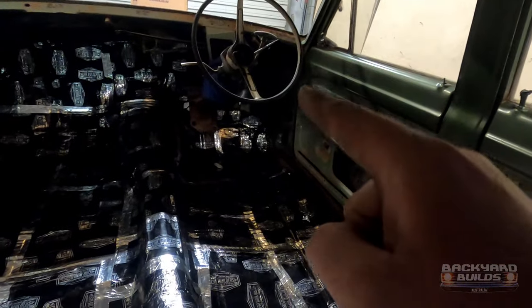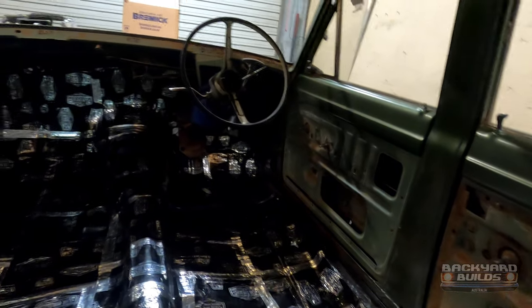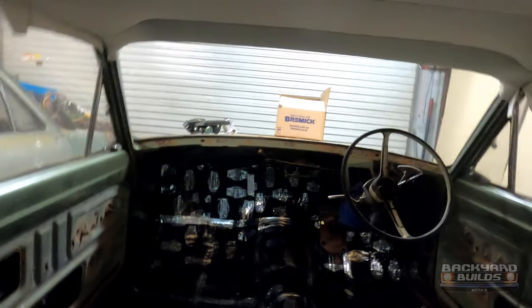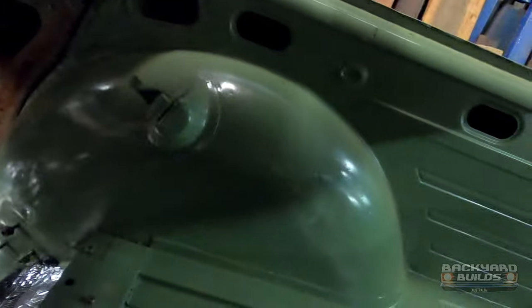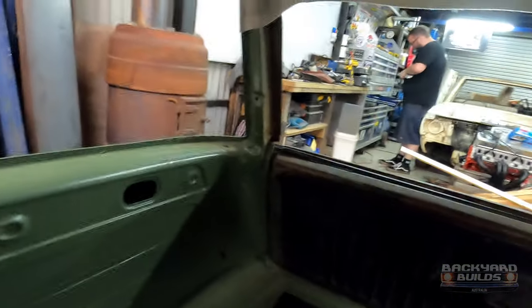We're actually going to pull the column out so Zach can take that home and rebuild it and respray it. We are also now going to put a brake pedal in and a brake master cylinder in. And then because the wiring bolts to that, we'll lay all the wiring out - and that'll probably call it for a day, especially with this beautiful grey hood lining. Brand spankers.